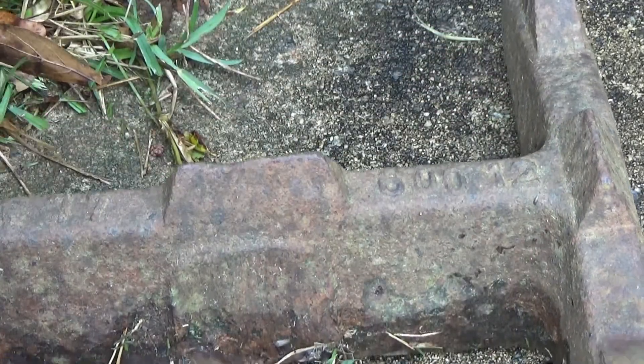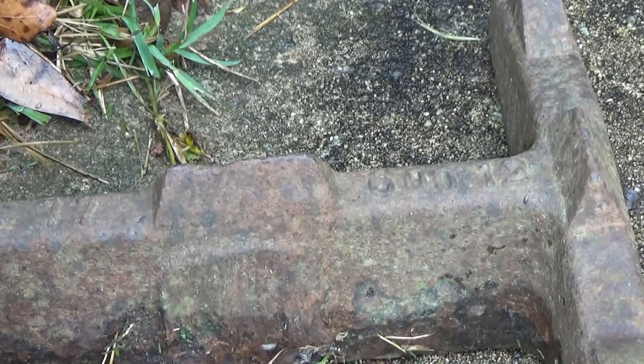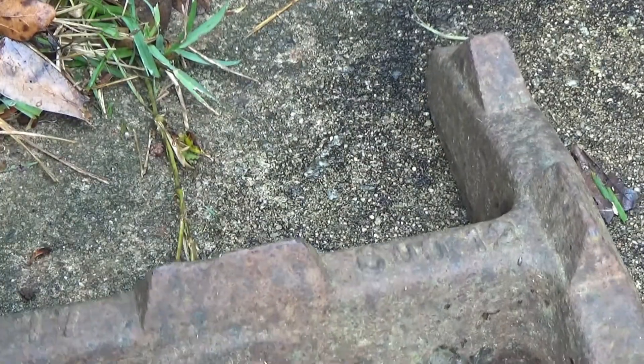And I use it to scrape mud off my boots with. This is a solid hunk of iron, and I see it weighs about 40, 45 pounds at least.